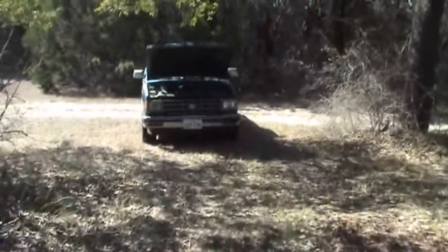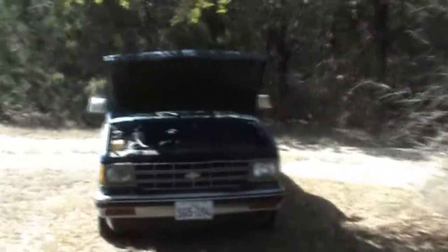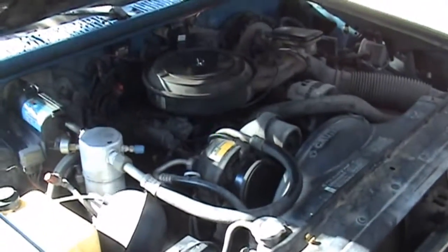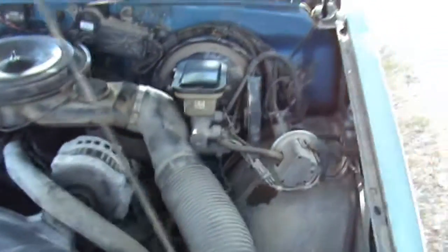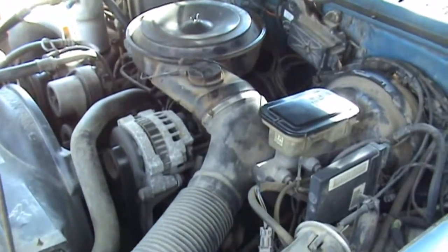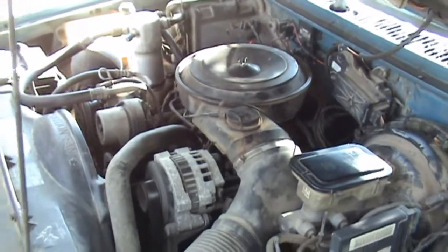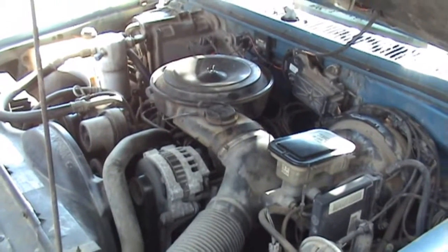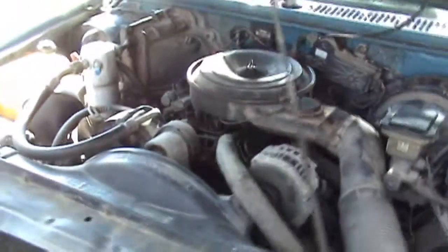Okay YouTubers, today is the 15th of February. The S10 is running pretty good — it's surging just a tiny bit, but for all practical purposes it's running really good. You can hear it surging just a tiny bit. I mean, it was terrible. I got the timing set on it.